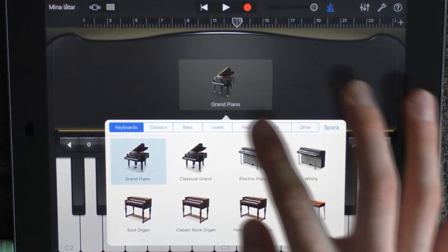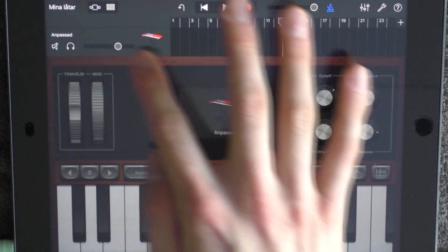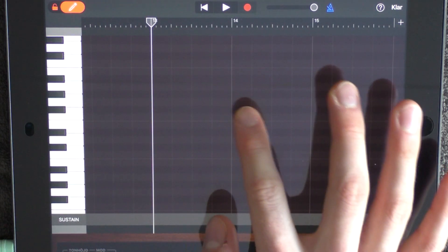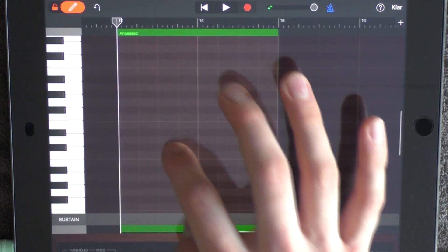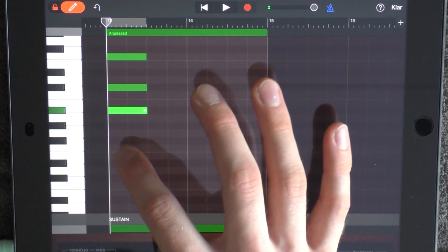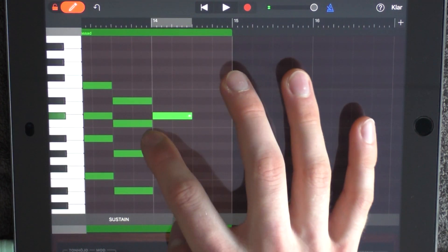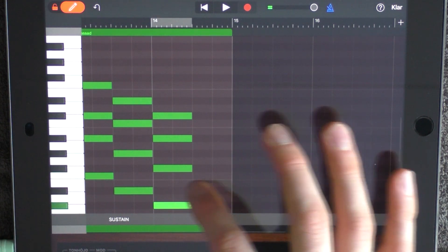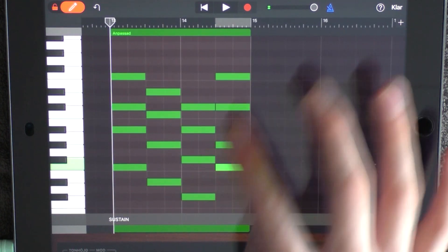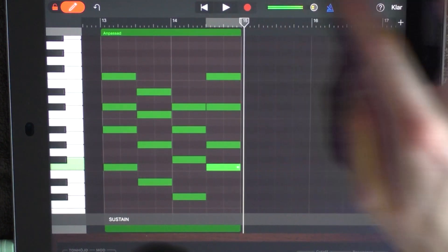Add a keyboard at 13. Choose Pads — Warming Waves — and have the attack pointing left. Have the volume a bit lower than middle. Go into edit mode, put out a note before 14 so you get two sections, and add these chords over C3. Loop this.